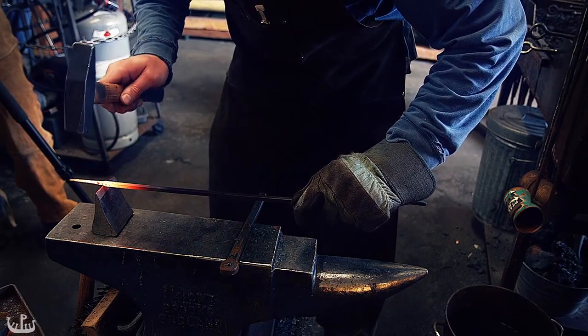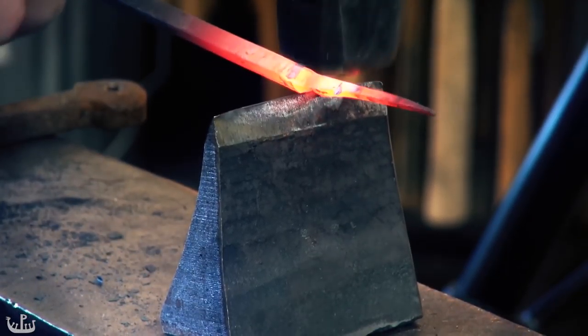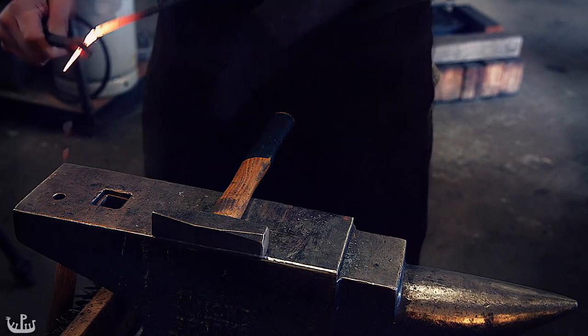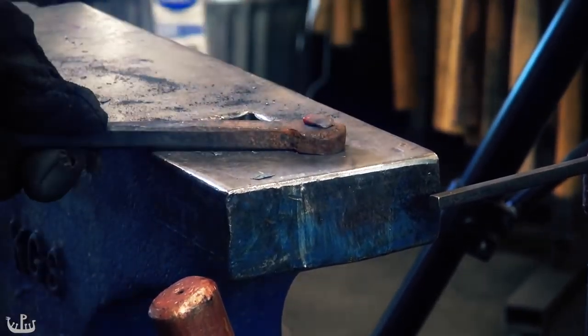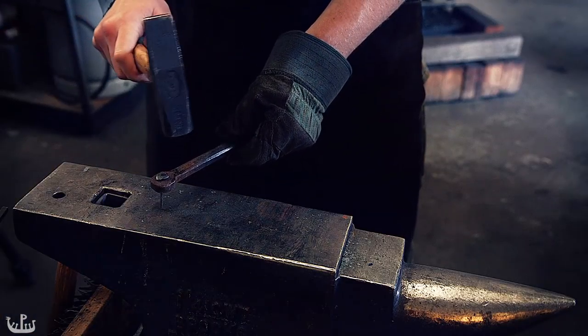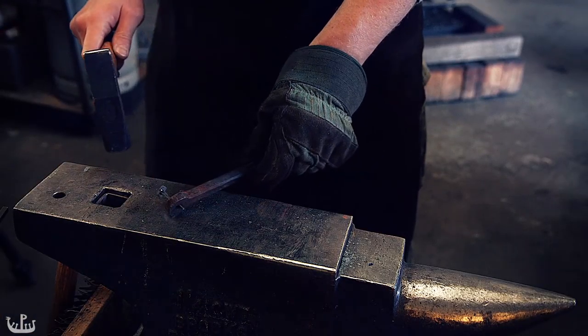I am using a cut off hardy to mostly separate the nail from the rest of the stock. I do not cut it off completely and instead twist it off once I placed it into the nail header. The end result is somewhat ugly and not completely centered. However, we have to make a few more so let's hope they will turn out better.